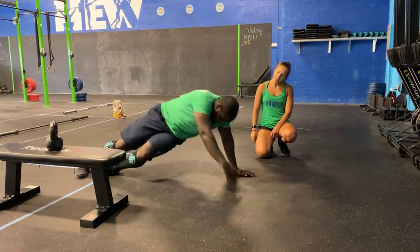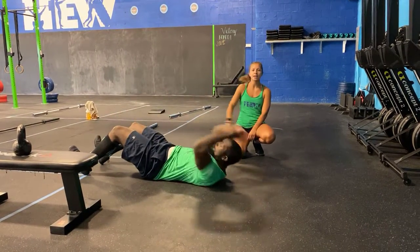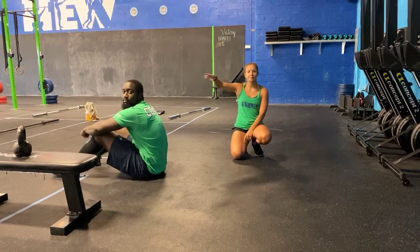Then your sit-ups. Flip over, swing your arm through past your shoulders, past your hip crease. Go and do that seven minutes long.